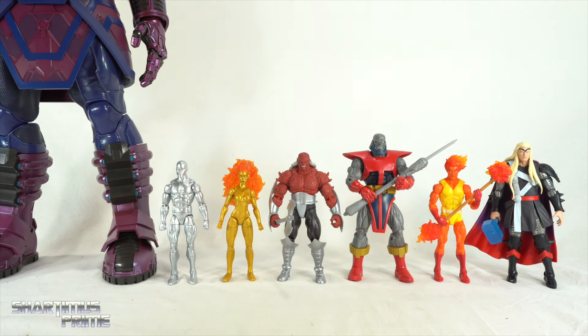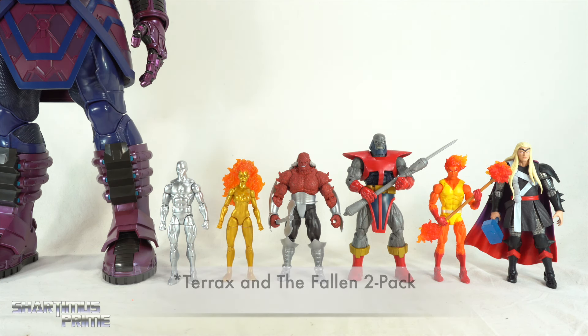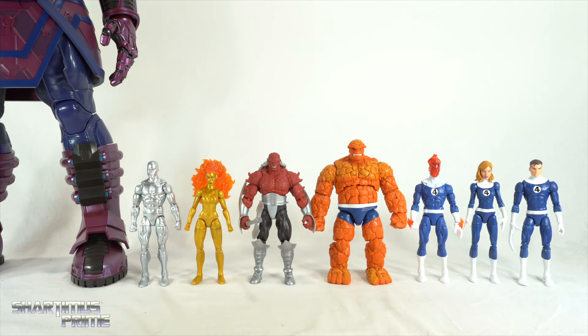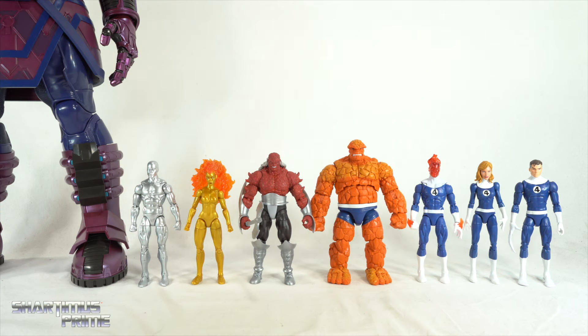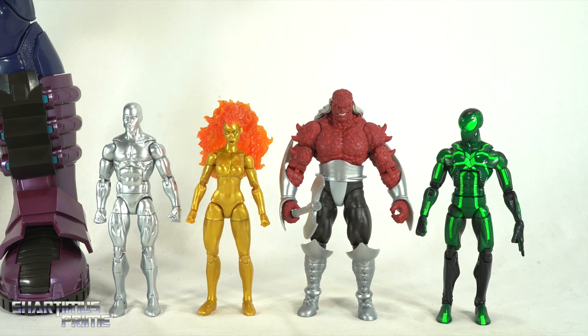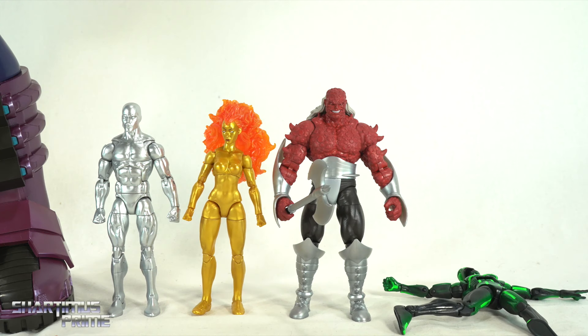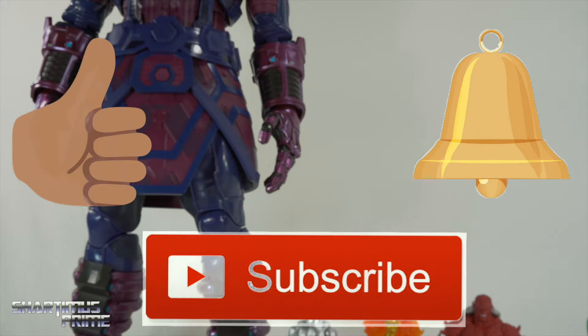Here are our new herald figures next to other Heralds of Galactus in my collection — we have the Terrax Build-a-Figure, Fire Lord, and Thor from the Controller Build-a-Figure wave. I love that Hasbro released Terrax around the same time as this HasLab Galactus. Here's Galactus and his heralds next to the recent white-and-blue Fantastic Four figures: the Thing, transitioning Human Torch, Sue Storm, and Reed Richards. And here's all the HasLab figures next to an average six-inch scale figure for reference.